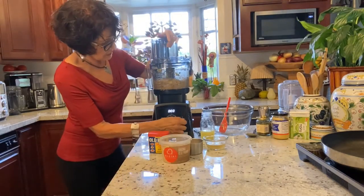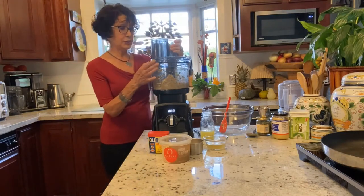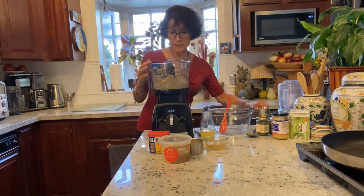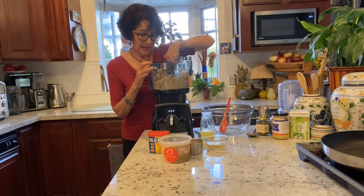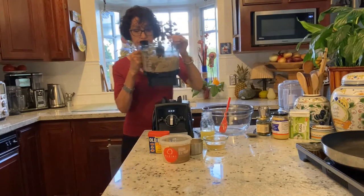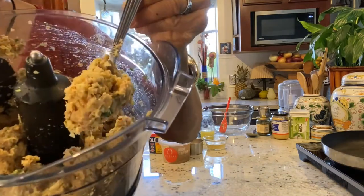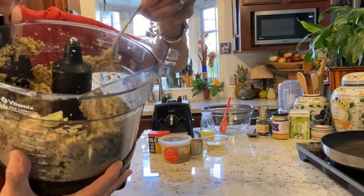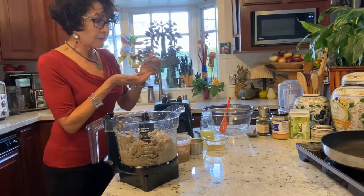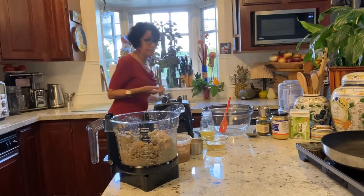I see bits of garbanzo and bits of artichoke that are not over-processed. I'm going to do it one more time and that's it. I'm going to taste. Oh, this is nice. It's a little more pasty than it should have been — I could have stopped earlier — but there's still plenty of texture here. Let me taste and see what I think. Mmm, oh my gosh, that's actually perfect. Yum.